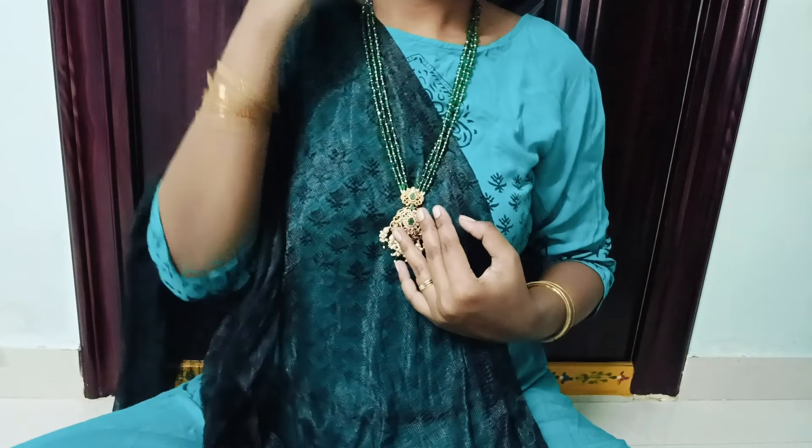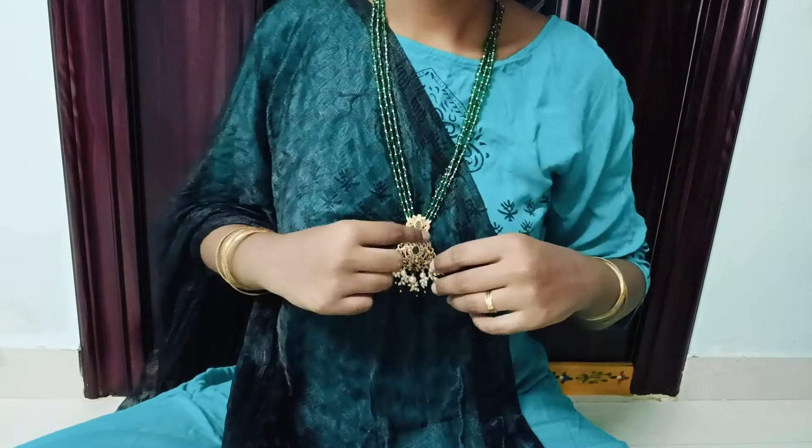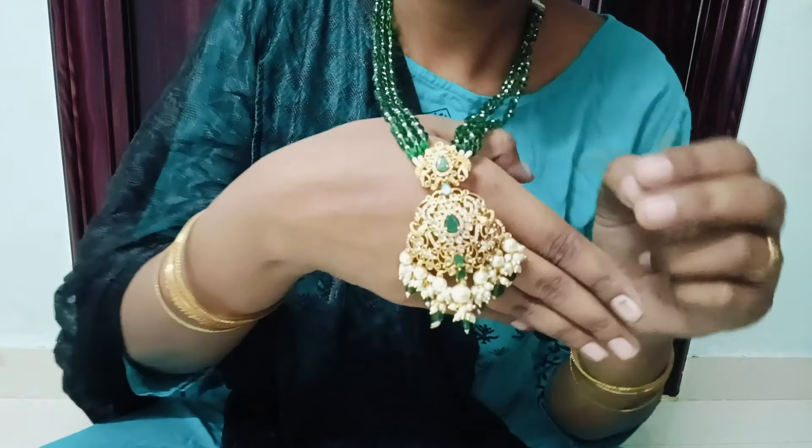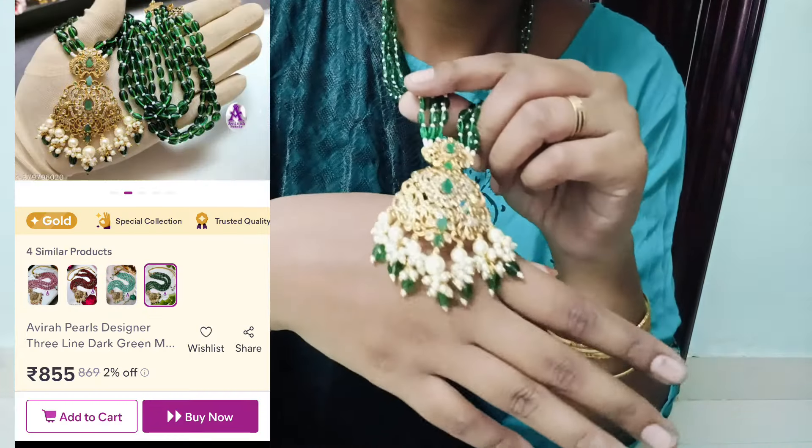There are many highlights in the future. I will be attached to the old beads in the beginning. I will attach this locket separately. I will show the threads and attach them together.